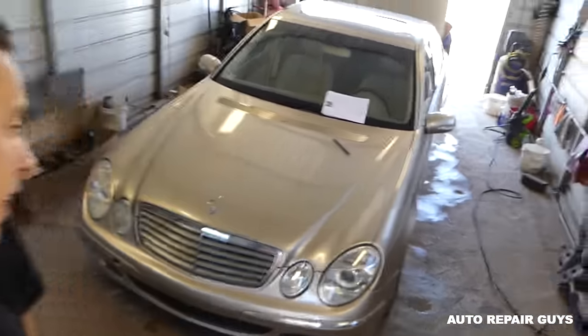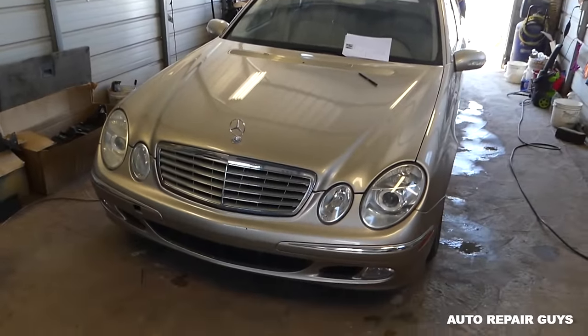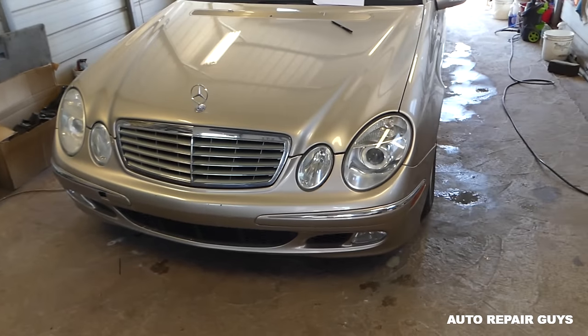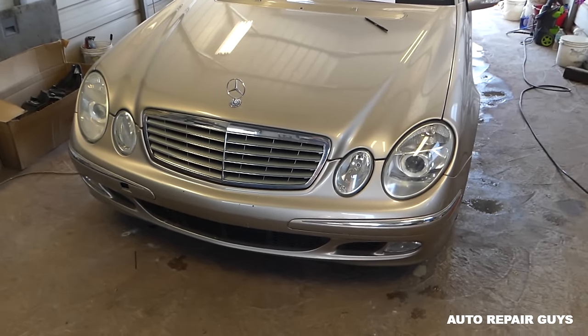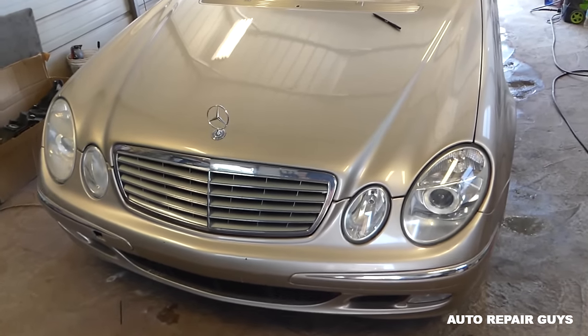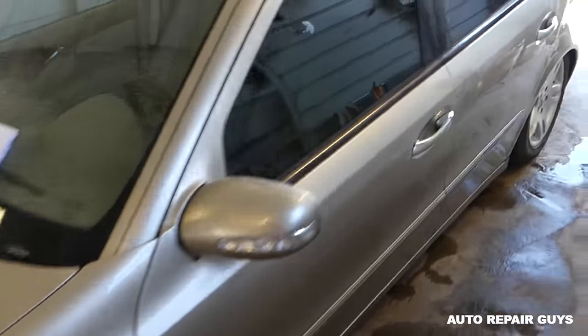Hey guys, welcome back to Your Auto Repair Guys. Thank you for watching. Today we have a Mercedes E-Class at the shop — W211 — and I want to show you one thing about those. If your radio works but you have no sound, what to check, which fuse to check. This one is a 2003 model, but that generation runs through 2008-2009.